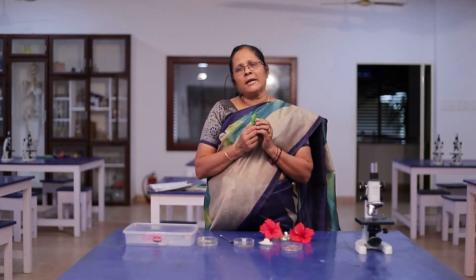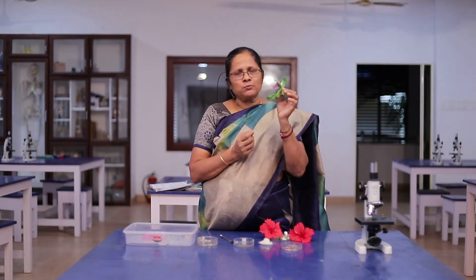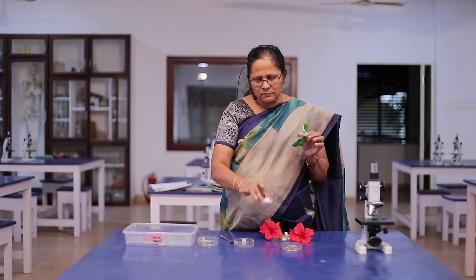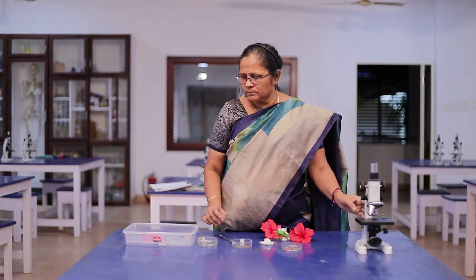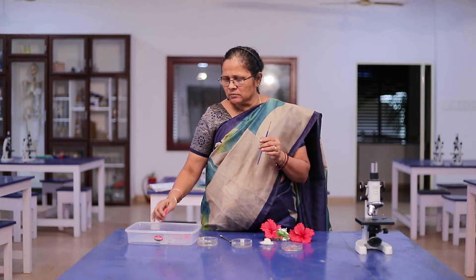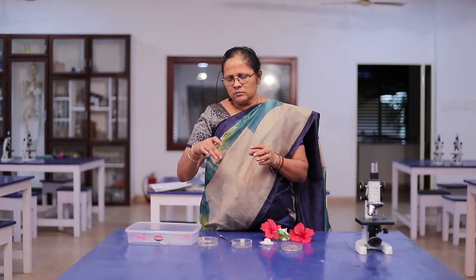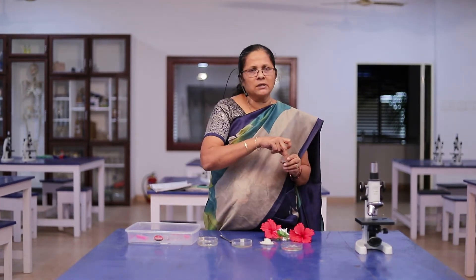To prepare the pollen germination slide, we need this flower — this is Vinca rosea — sugar, water, microscope, brush, needle, glass slide, and cover slip.